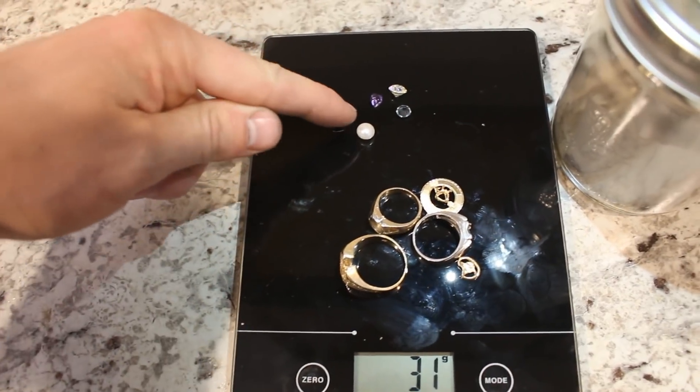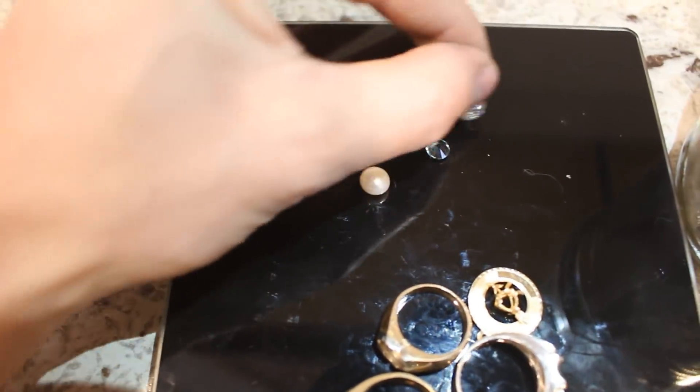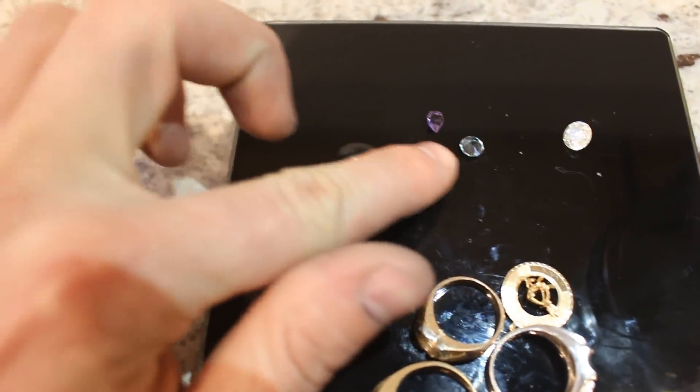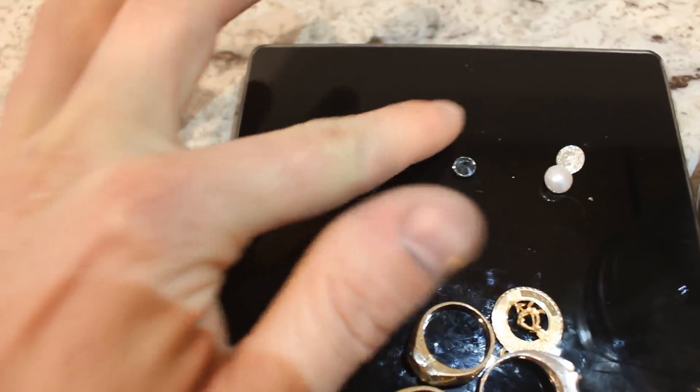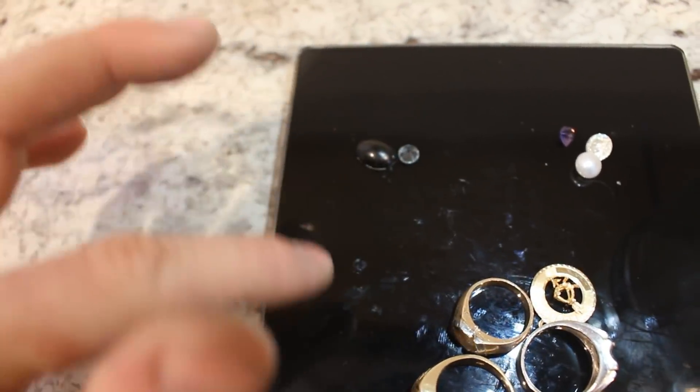I've removed the gemstones from the rings. I know you guys are going to ask — this one is definitely a diamond, this is a pearl, and this here is an amethyst. I'm not quite sure what these two are, but I'm a geologist and I'll probably figure it out soon.